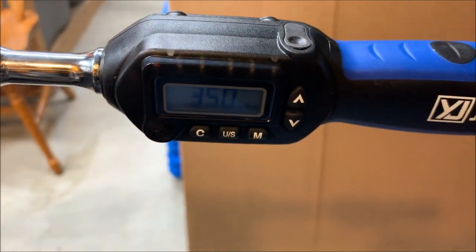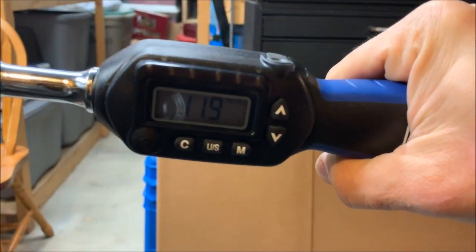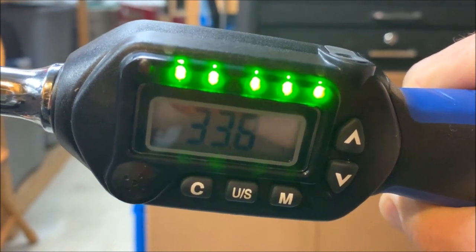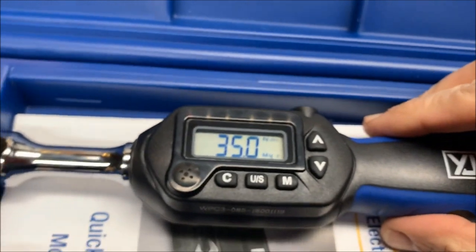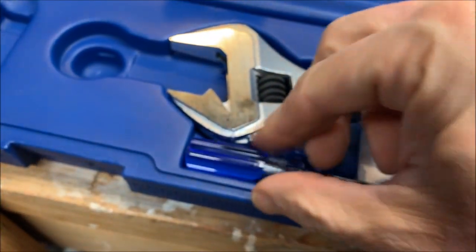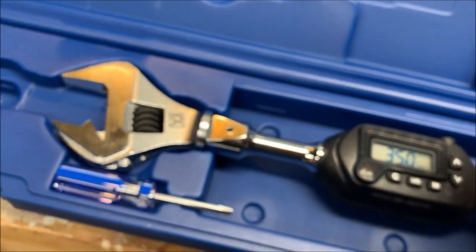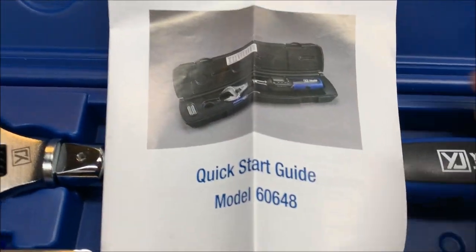It's got a loud tone to it so you can hear it even when you're up in the ceiling. The display will show your reading and start lighting up as it gets close, then go red once you're torqued. Pretty simple to use. It takes two AAA batteries; there are four screws in the back and they provide a handy little screwdriver to remove them. It comes with two batteries pre-supplied.